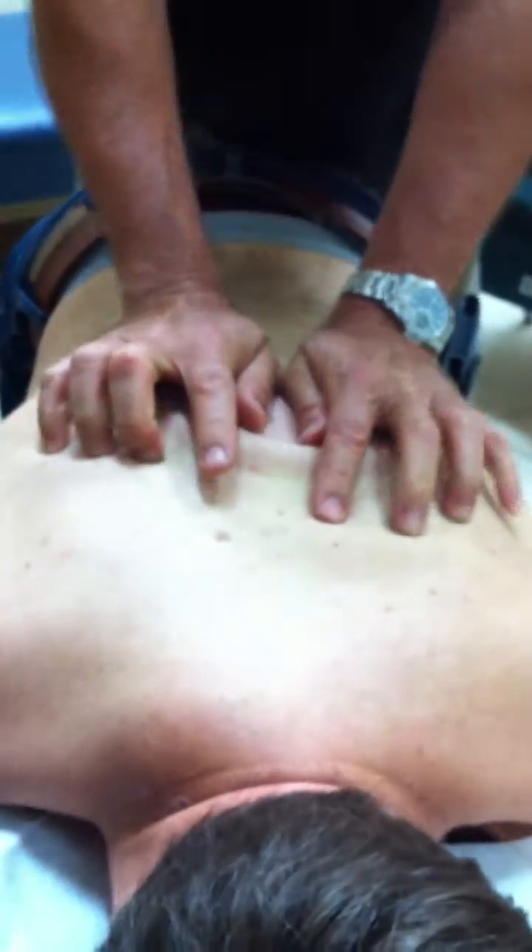Drop. There it is. So the click that you feel is the resetting of the bone.